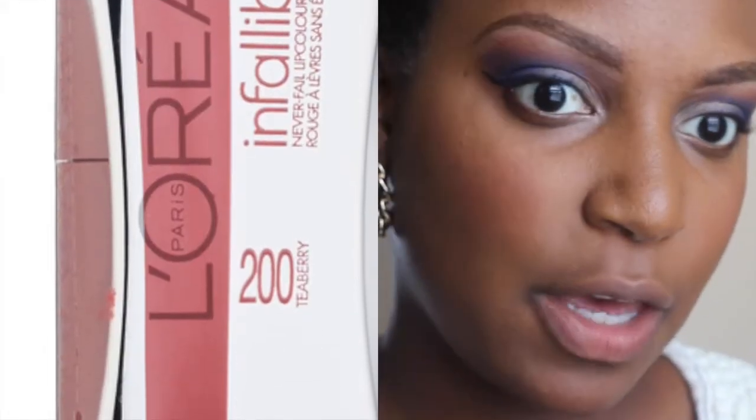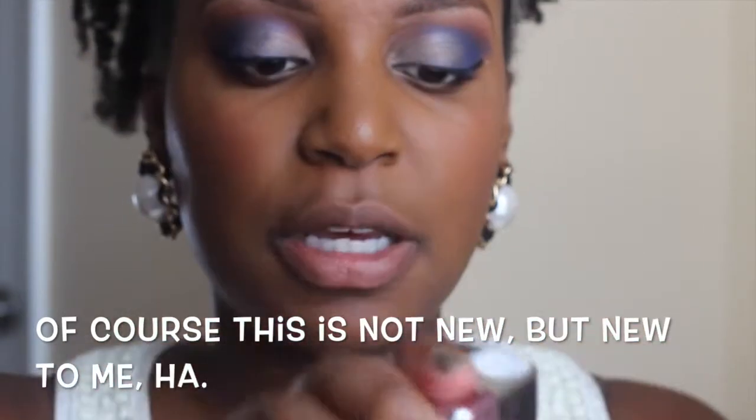Alright guys, this is L'Oreal Infallible 24-Hour Never Fail Lip Color in 200 Tea Berry. This is my first time using the L'Oreal Infallible Lip Colors, so let me go ahead and open it.